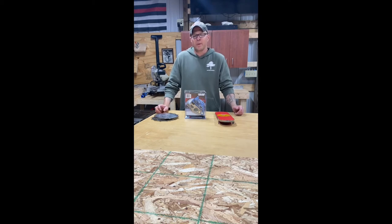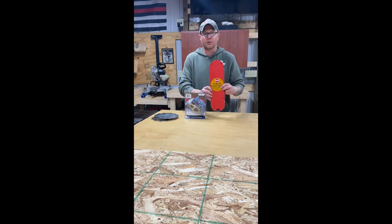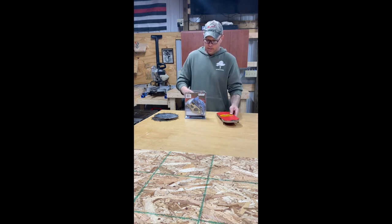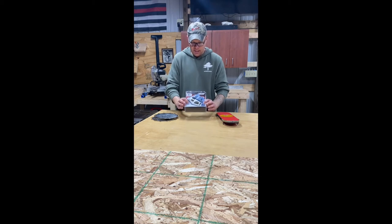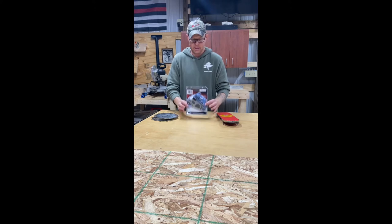Real quick, I'm going to go over the few pieces you're going to need to accomplish cutting your new dado insert for your SawStop. First, you're going to need the actual insert that looks just like this, which has no hole cut in it — which is what we're doing today. You're going to need the SawStop 8-inch dado brake that you can order either off Amazon or directly from SawStop, and it would look just like this.